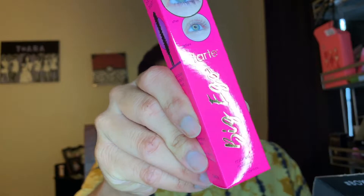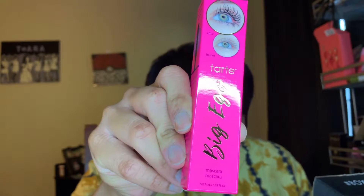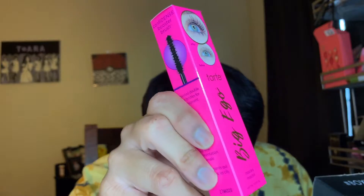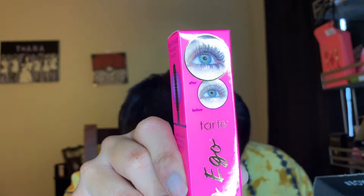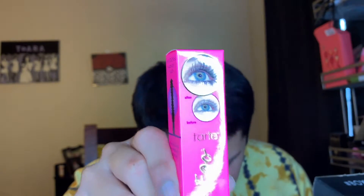The next part we have is the Tarte Big Eagle Mascara. This retails for $23 — an ultra black vegan mascara that lifts your lashes and delivers a fully loaded flutter for up to 16 hours. 16 hours, girl! We also have the Steve Laurent Lip Liner, and this one retails for $15.